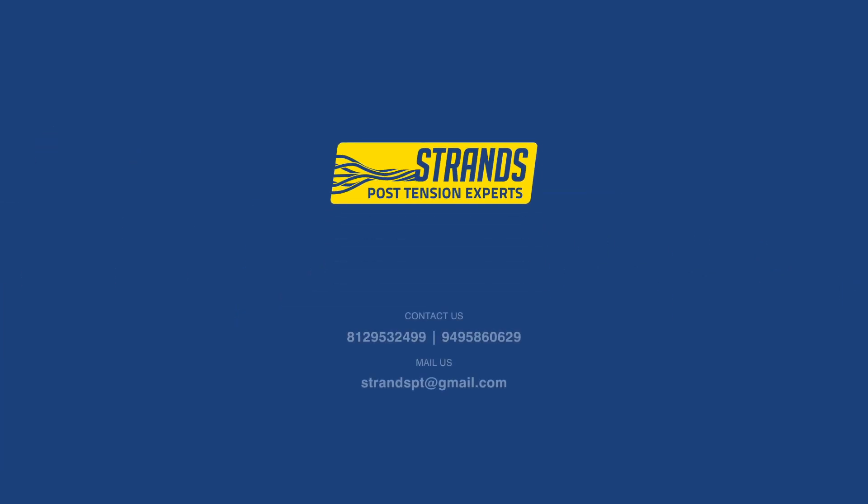Thanks for watching. We hope you enjoyed this tutorial on how to create fixed anchors with post-tension strands.